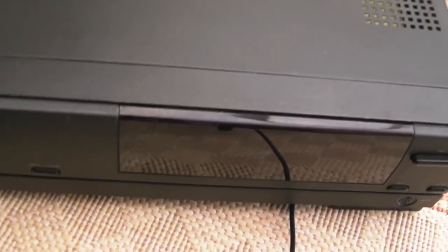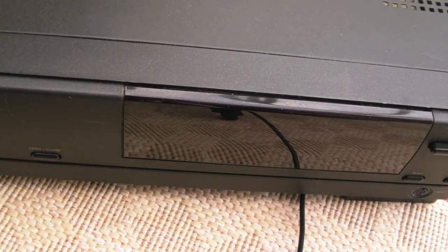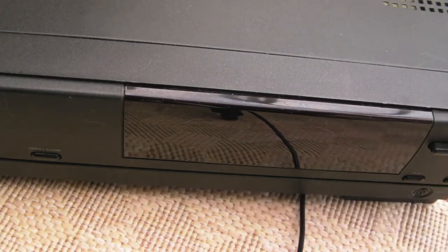So what I'm going to do is tear this down, and we're going to take a look at the Dallas Real-Time Clock Chip — the timekeeper — and Dremel the top off. I'll get the screws out of the sides and the back: there's two screws on each side, three on the back — torx screws.